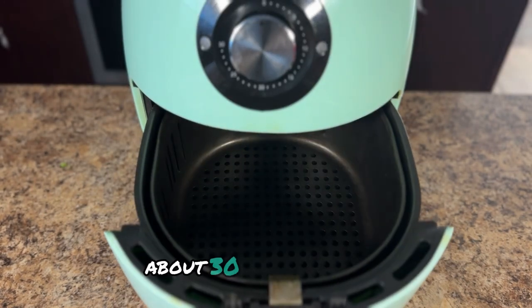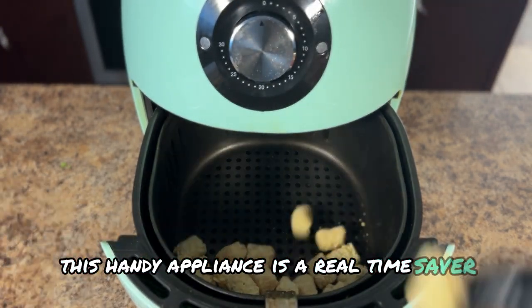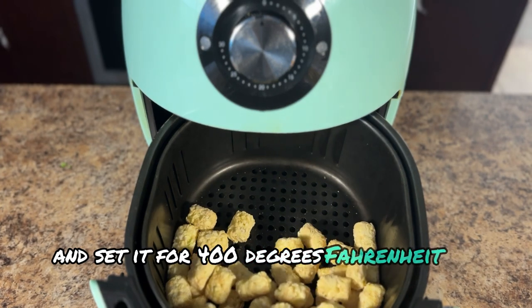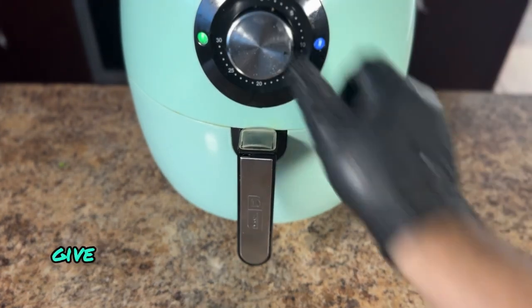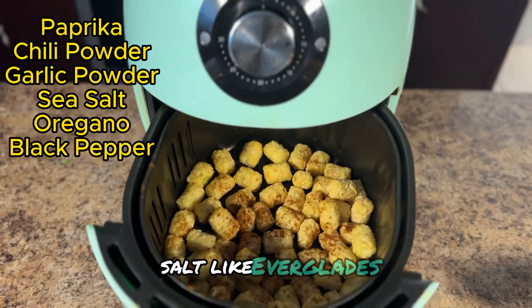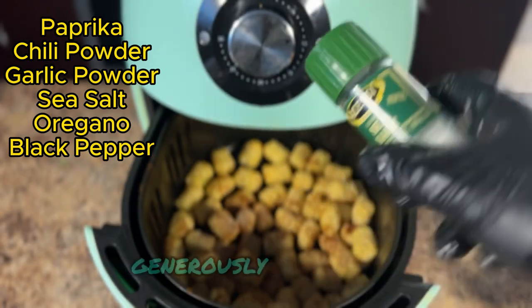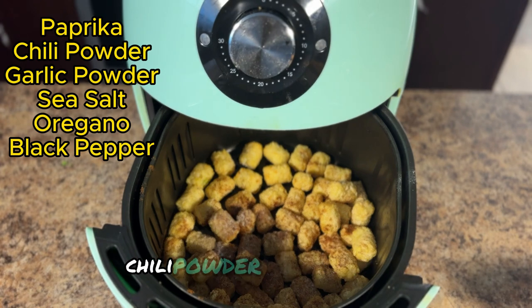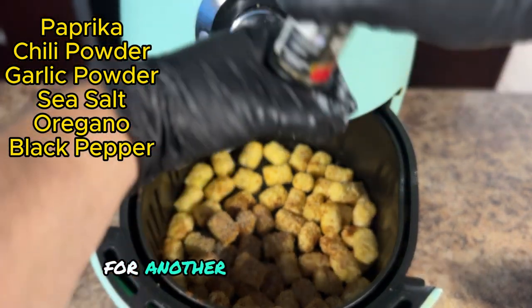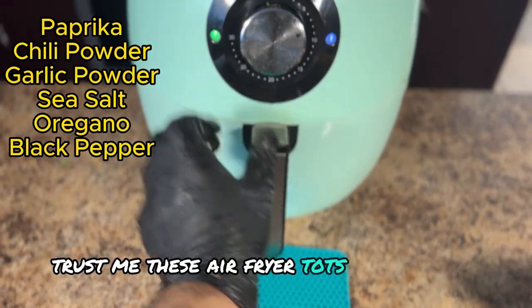While the pork finishes its resting period — about 30 minutes to go — we'll work up some crispy tots in the air fryer. This handy appliance is a real time saver; no need to preheat a whole oven. Simply toss your frozen tots into the air fryer basket and set it for 400 degrees Fahrenheit for 10 minutes. After 10 minutes, give the tots a good shake to ensure even cooking. Now comes the fun part: seasoning. I like to use either a flavorful seasoning salt like Everglades all-purpose seasoning or a barbecue rub, depending on my mood. Today I chose a blend of paprika, chili powder, garlic powder, sea salt, oregano, and black pepper. Pop the seasoned tots back in for another 10 minutes — in total they'll cook for 20 minutes and emerge perfectly golden and crispy. Trust me, these air-fried tots are addictive. I have a link in the description for this air fryer.